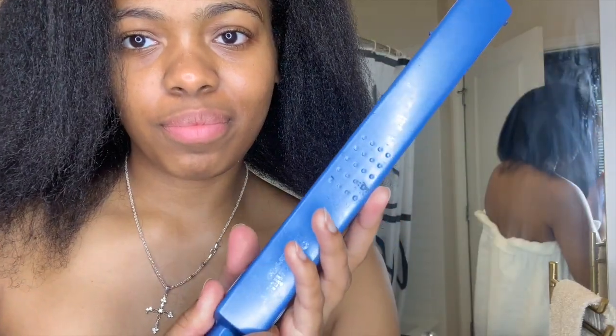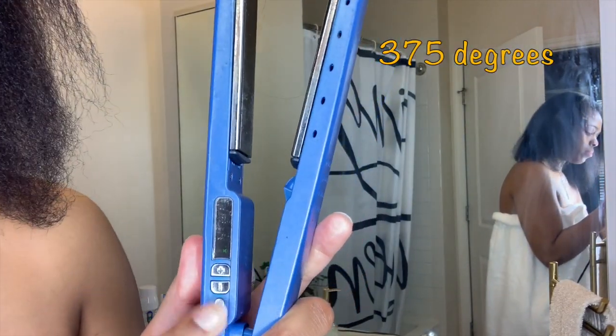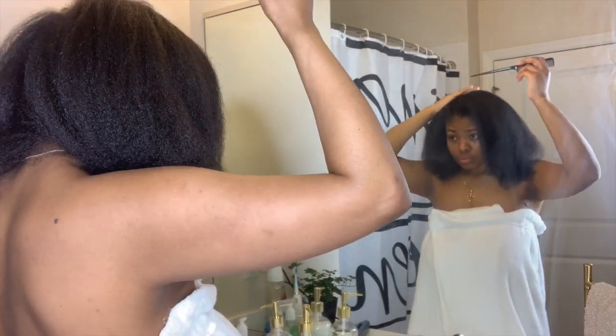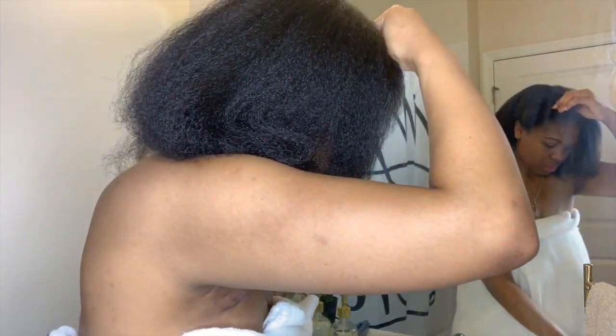Now that my hair is fully blow dried, I do a nice little length check and then go in with my flat iron. I'll be using my Baby Bliss flat iron set to 375 degrees, because all of my thermal protectants are rated up to 400-something degrees, so I like to stay under that just to be safe.